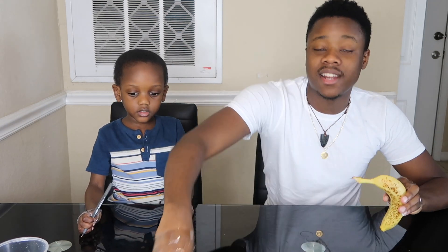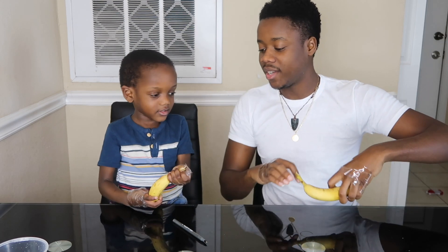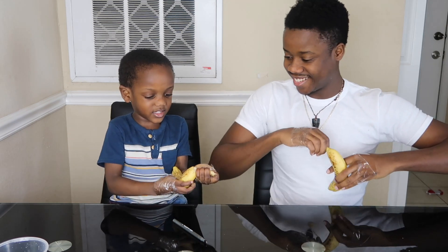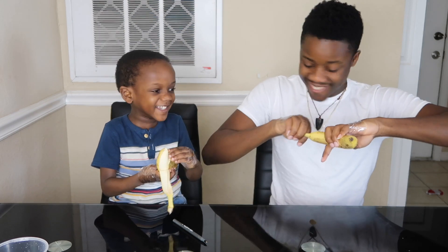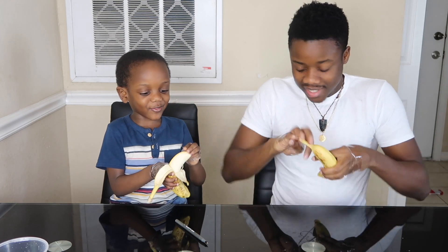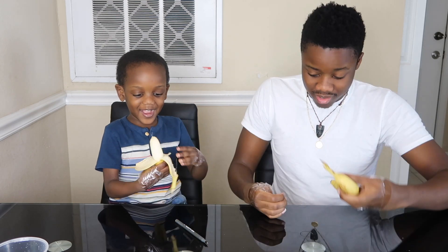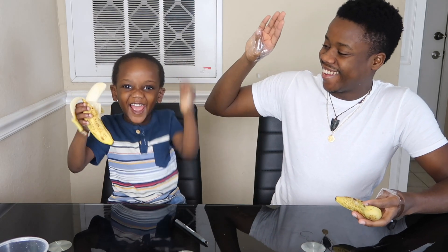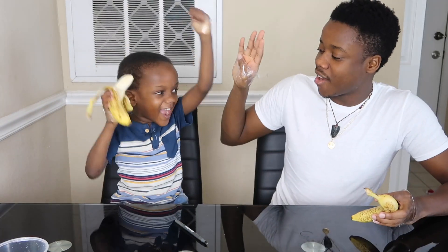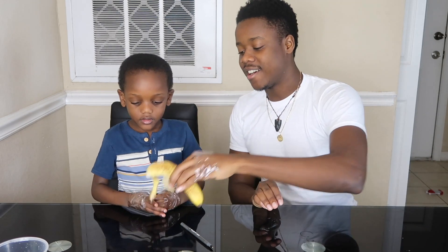Now let's eat the banana. Challenge number two is we gotta try to open a banana. Let's see if you can open it. My side — open the banana. Oh, I can't do it, I can't do it! That's why it's so big. I did it! Yeah! High four — yeah! Because you got the thumb. Messiah beat me on that one. Oh man, maybe you can eat that, but you can eat it later.